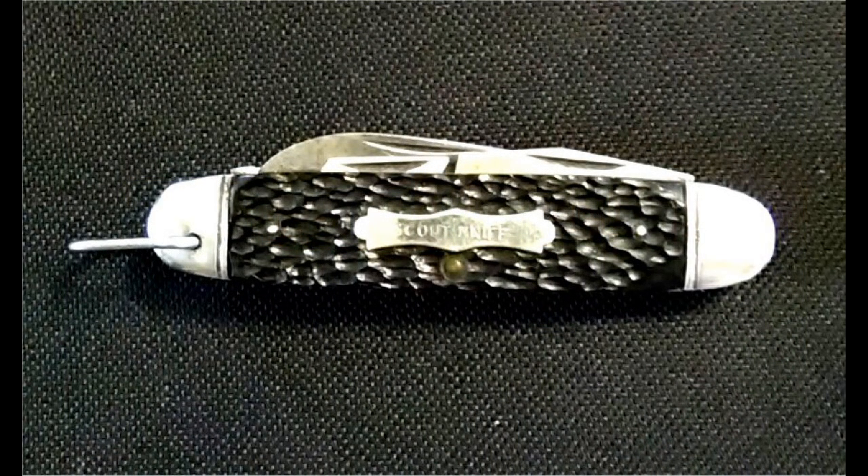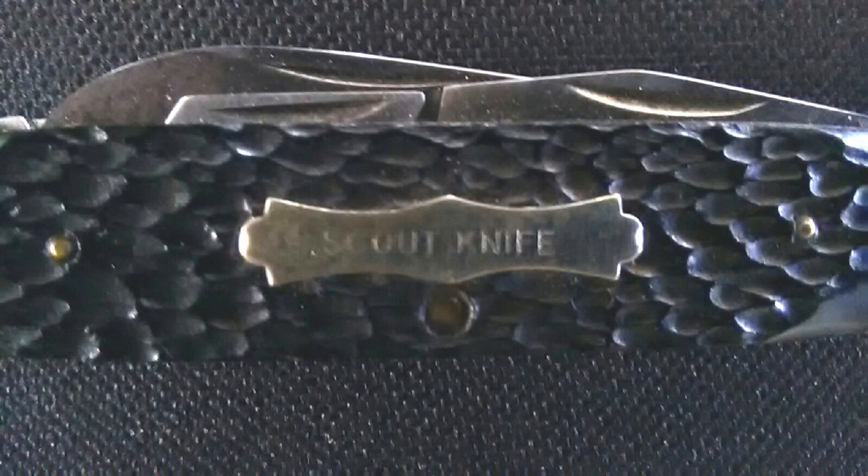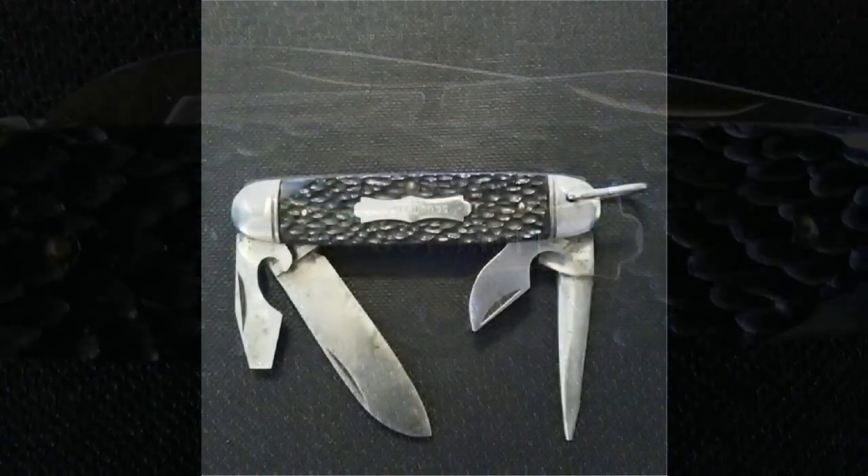Moving right along, we have a cool Boy Scout knife here. This is an old piece — I'd say it's at least from the seventies, maybe earlier than that. It has Darlin scales, which are plastic scales, and it's got blades that appear to be stainless, but they are definitely stained — so maybe it's not stainless after all. This is our number 81. Here's a close-up of the outside of the scale that says Scout knife.